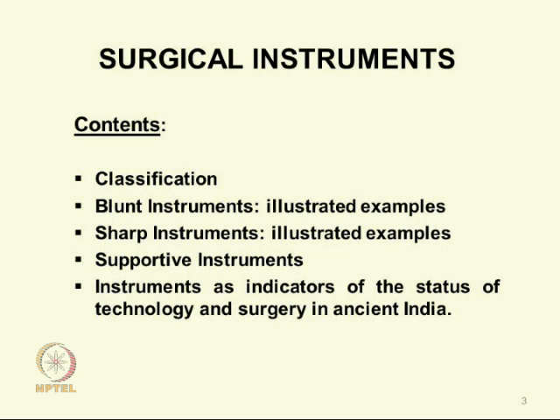In this I will be dealing with the classification of the large number of instruments: the blunt instruments, which greatly exceeded in number the sharp instruments — hundred blunt instruments called Yantras by Sushruta, sharp instruments twenty in number called Shastras, supportive instruments, and instruments as indicators of the status of technology and surgery in ancient India. I would like to spend some time on that general subject which flows out of these instruments.